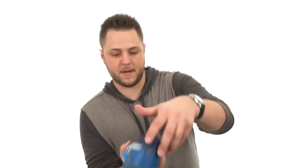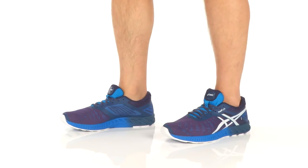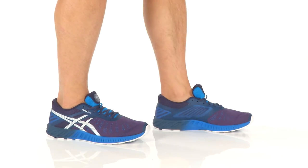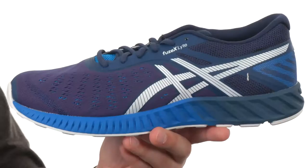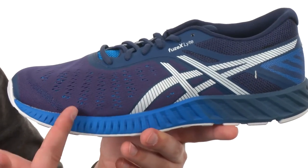Hey, what is happening guys? My name is Richard. Today we're checking out the Fuse Axe Lite from ASICS. These running shoes are built to give you long-lasting mileage and keep your foot nice and comfortable.